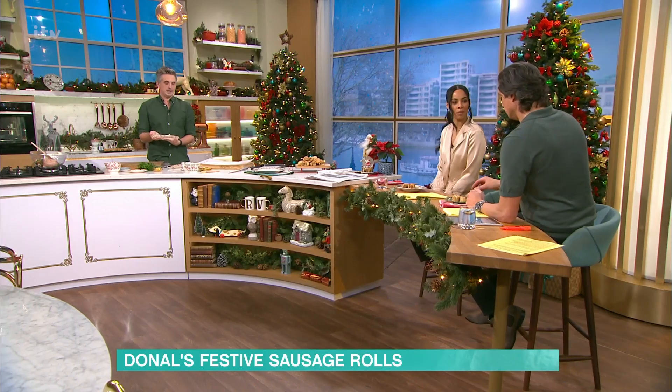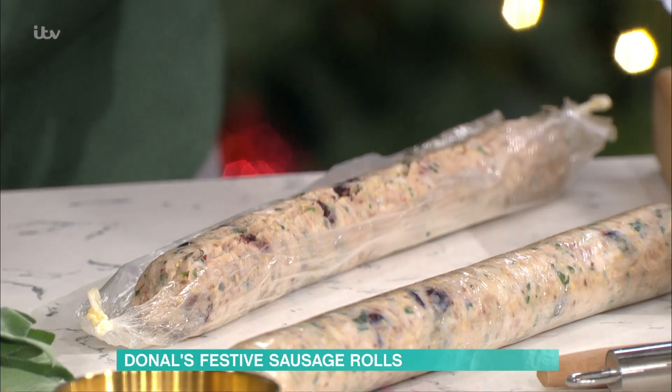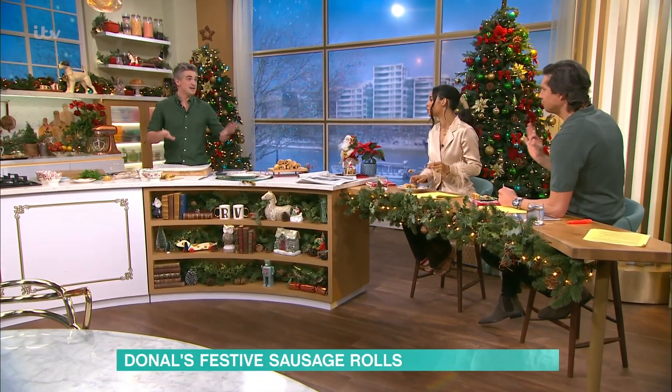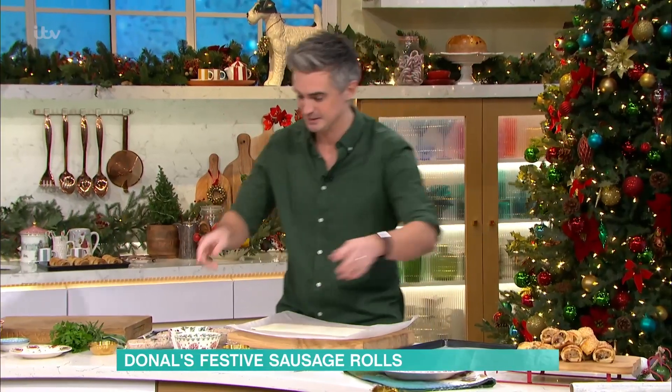That looks like perfection to me. Once you've got them out of the fridge — it's nearly Christmas after all — once they're out of the fridge, they've firmed up quite nicely. We're going to pop them onto some puff pastry. This is just ready-to-use shop-bought puff pastry. The key is to keep it cool, otherwise it just goes to this gummy paste — it's awful.